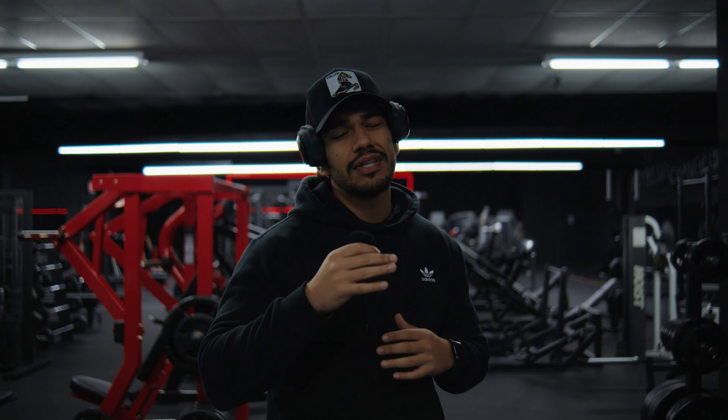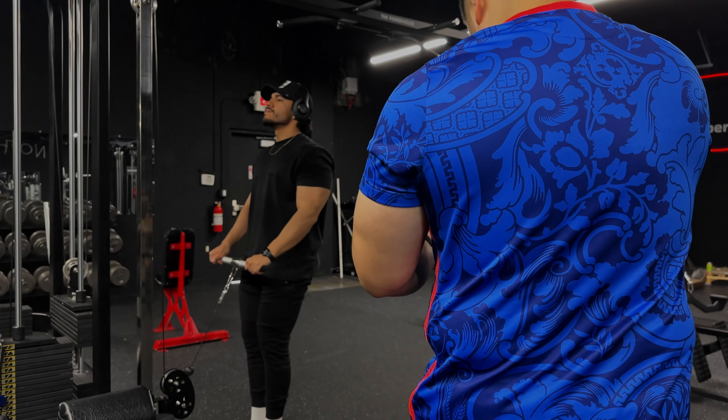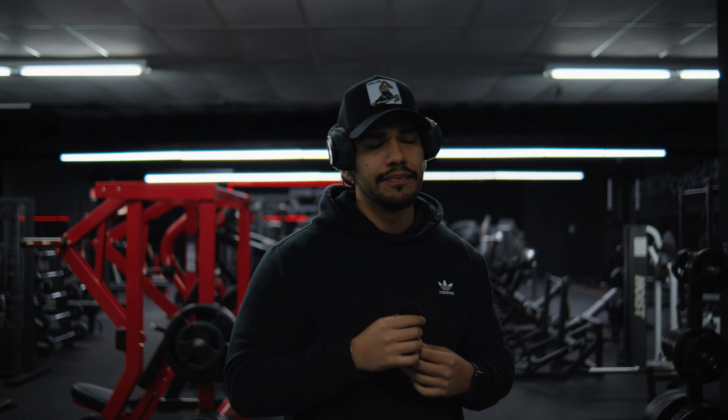Today I'm gonna be showing you guys how to record cinematic videos at the gym. I'm gonna be breaking this video down into three parts: the tripod part, a friend part, and then no tripod so you have to use your surroundings. Let's get it.